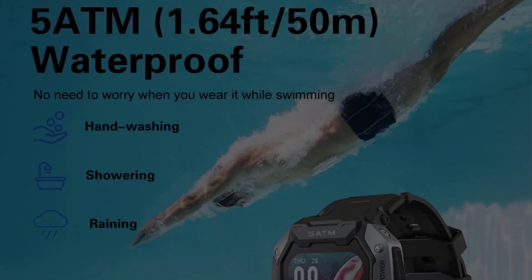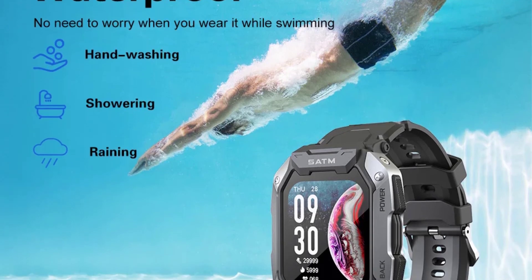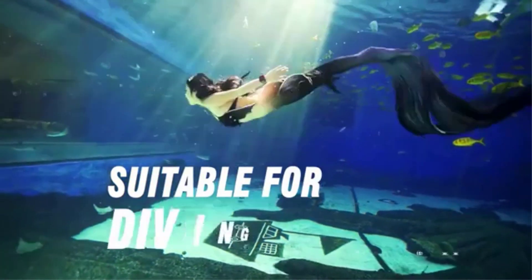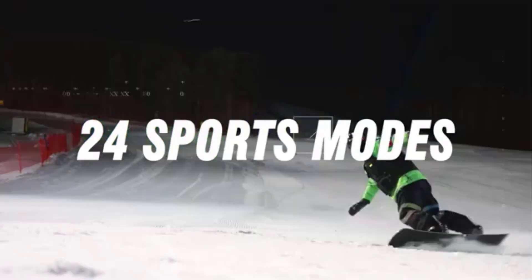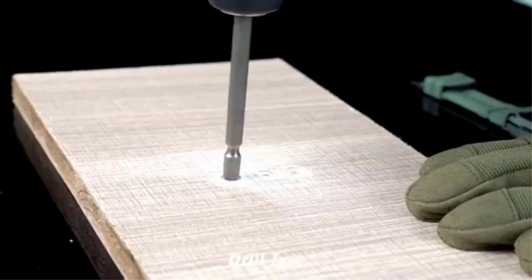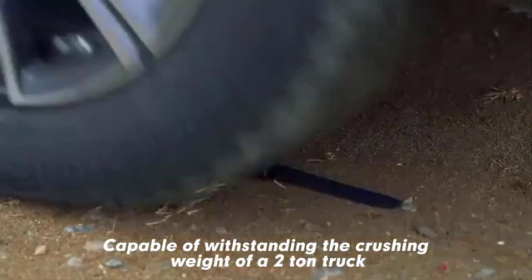Additional features include weather updates, camera and music control, stopwatch, and breathing training. The smartwatch supports multiple languages and comes with various customization options for watch dials. The package includes the smartwatch, charger cable, and instruction manual. With its comprehensive features and durable design, the CanMix Tank M1 C20 Military Smartwatch is a reliable companion for tracking fitness and health goals while offering smartwatch functionalities.